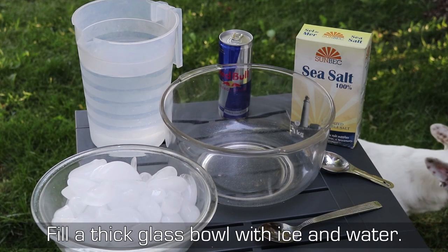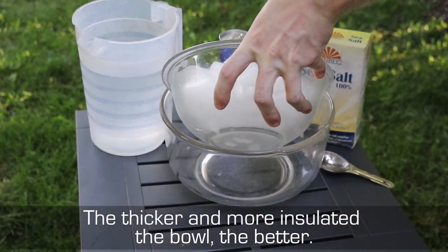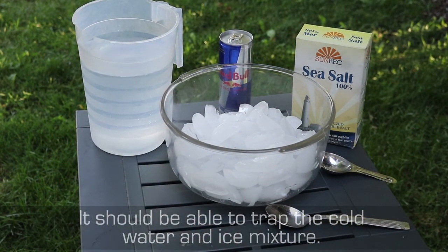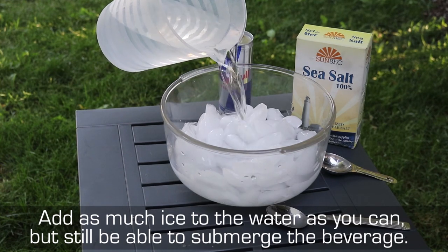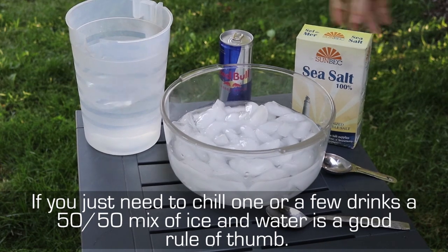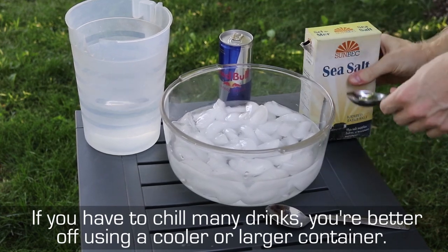Fill a thick glass bowl with ice and water. The thicker and more insulated the bowl the better — it should be able to trap the cold water and ice mixture. Add as much ice to the water as you can but still be able to submerge the beverage. If you just need to chill one or a few drinks, a 50-50 mix of ice and water is a good rule of thumb. If you have to chill many drinks you're better off using a cooler or larger container.